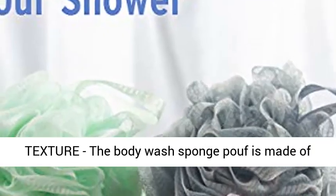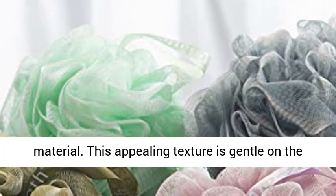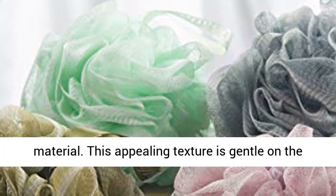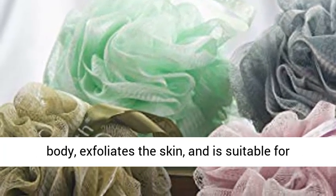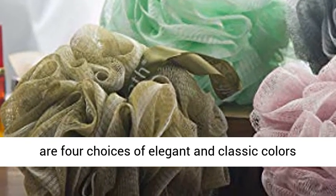Superior texture — the body wash sponge poof is made of high quality, skin-friendly, soft, and smooth material. This appealing texture is gentle on the body, exfoliates the skin, and is suitable for men, women, and children.